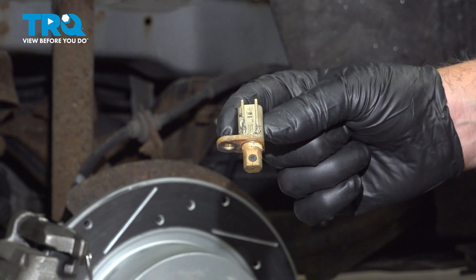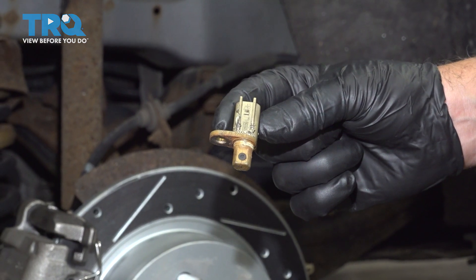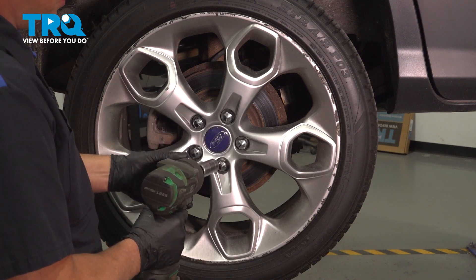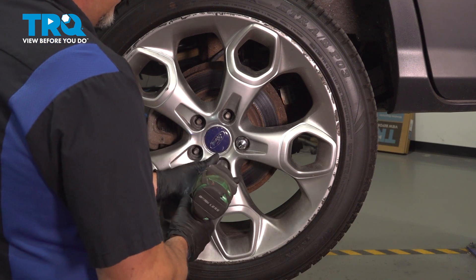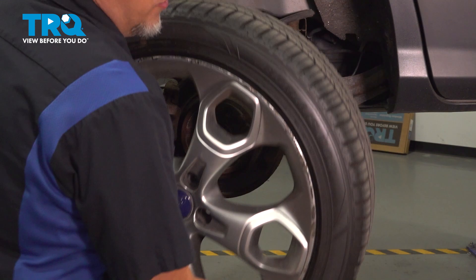In this video, I'm gonna show you how to replace the rear wheel speed sensors on this Ford Escape. Let's get into it. Remove the lug nuts using a 19-millimeter socket. Remove the wheel.